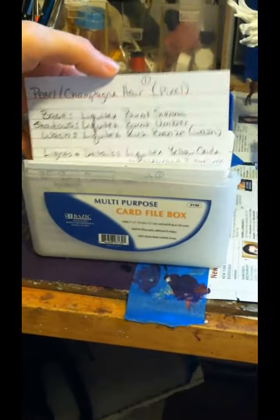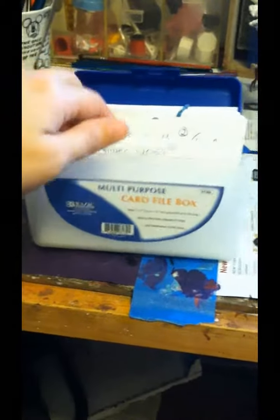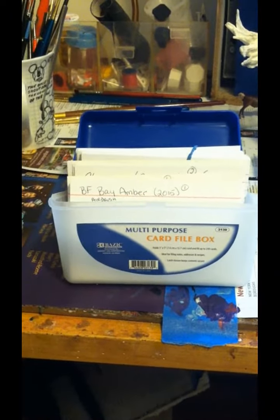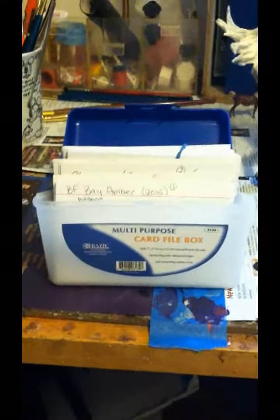Sometimes I'll just do cards for hair, mane, and tails, because that usually gets away from me — there are so many tones in it. Some colors like pearl hair and flaxen are really difficult to achieve, so I found that these cards really helped me a lot and make things so much easier. I do suggest that you start writing down what you do on each horse and keep it in a file. It does take a little bit of time and it's kind of annoying, but it really helps, so I would highly suggest starting to do that.